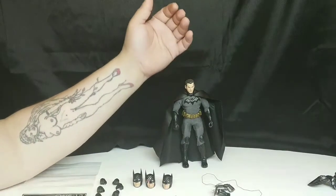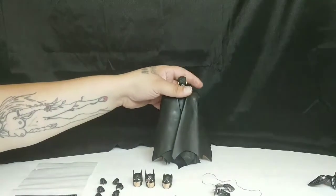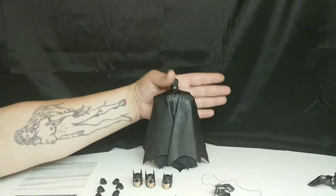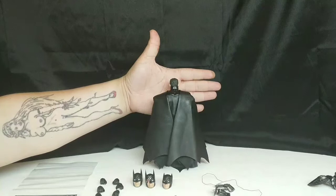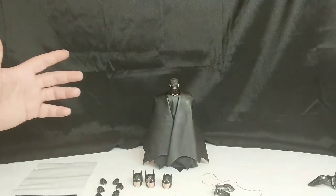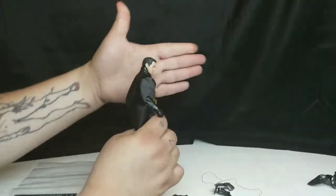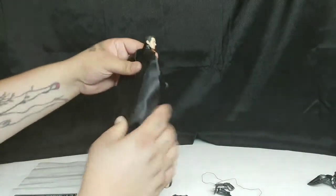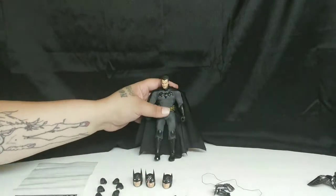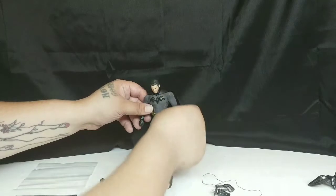Look how perfectly that cape fold sits. We're not using a stand here, on fairly unforgiving styrofoam, and the figure stands up really well — nice big feet and great articulation all the way around, nothing too stiff or too loose. You can really get him looking over his shoulder, and this is such a classic Batman look — looking down at his prey before swooping in.